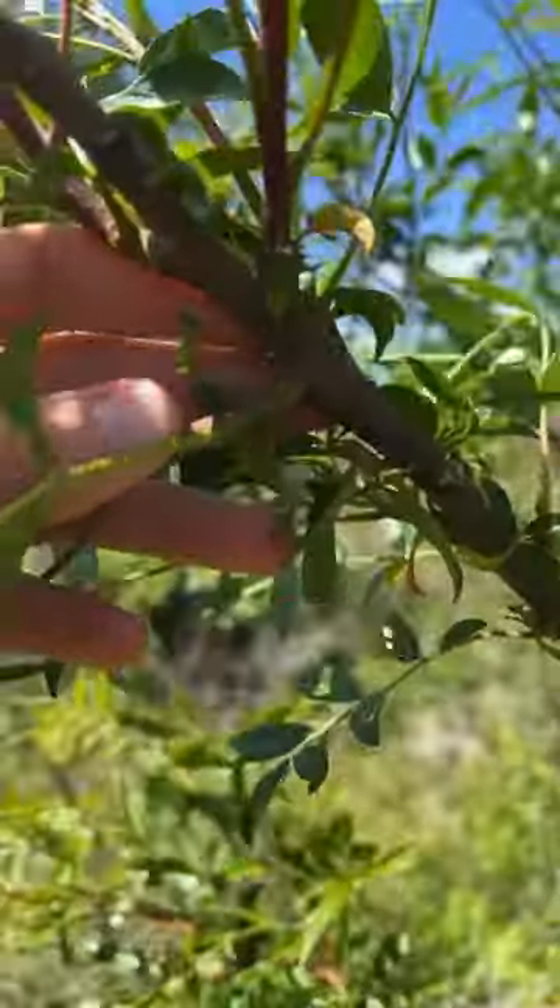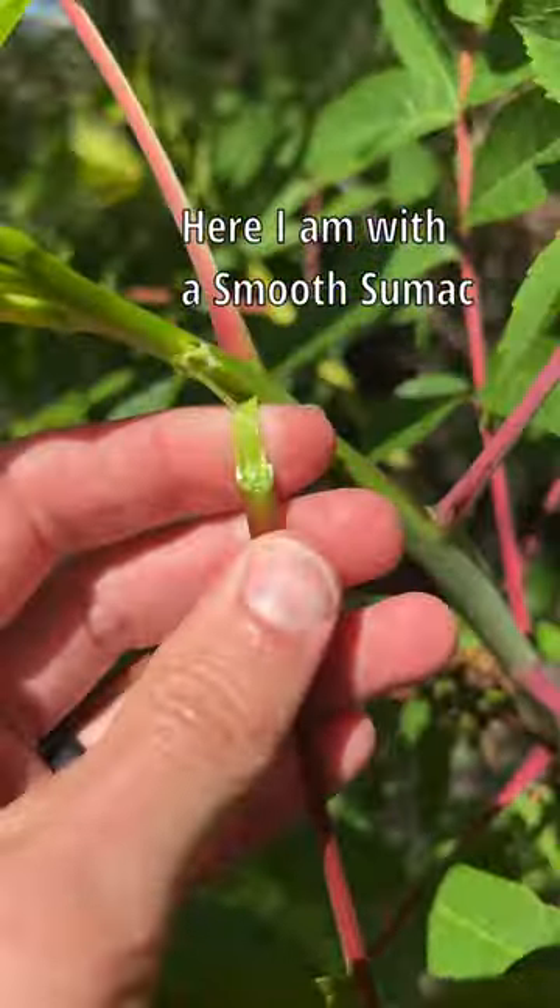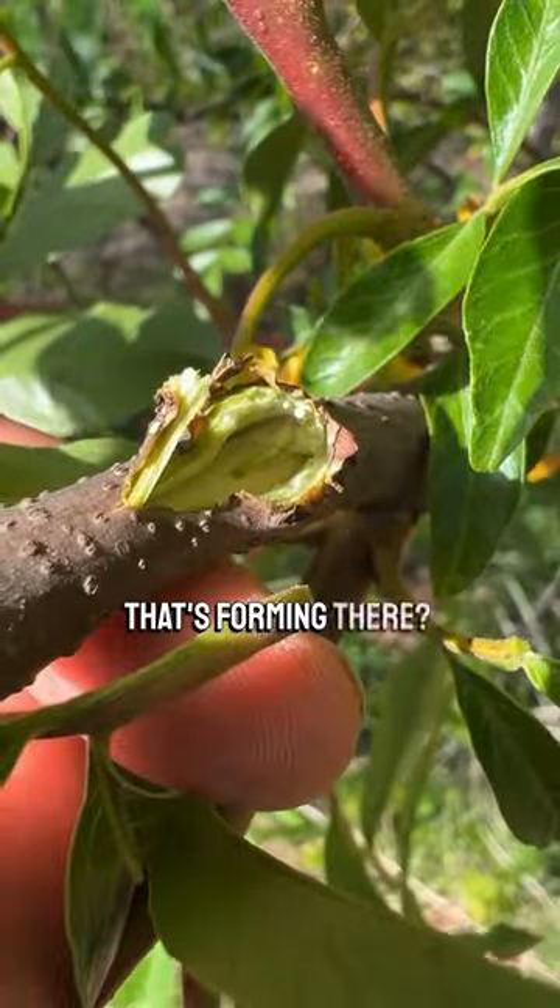Here I am with the dwarf or winged sumac, and watch what happens when I break one of these. See that bit of latex that's forming there? That's going to be important.